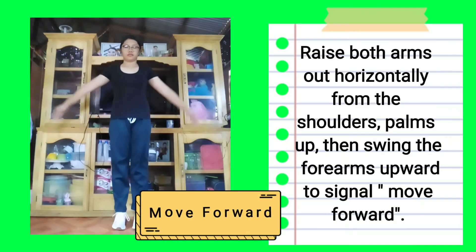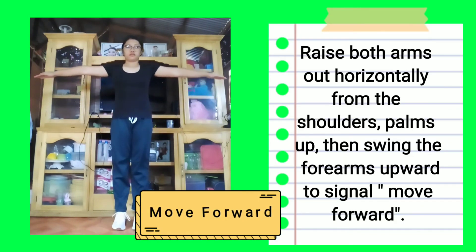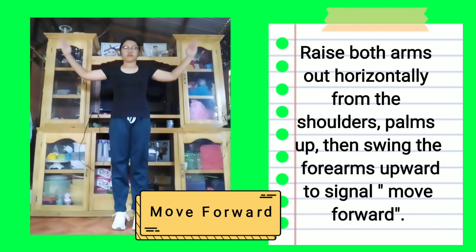Move forward: Raise both arms horizontally from the shoulders, palms up, then swing the forearms upward to signal move forward.